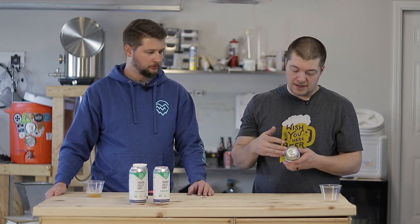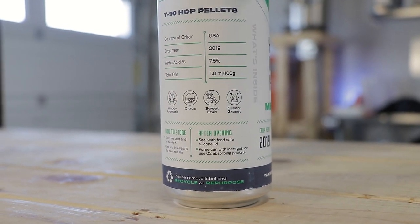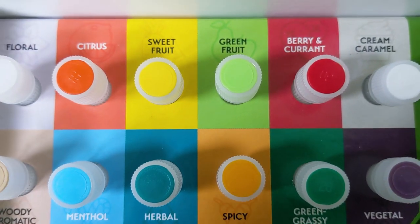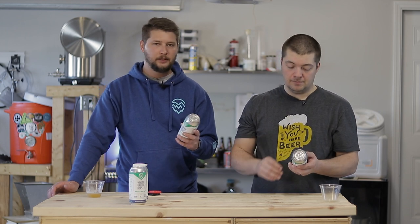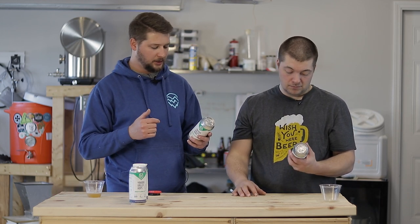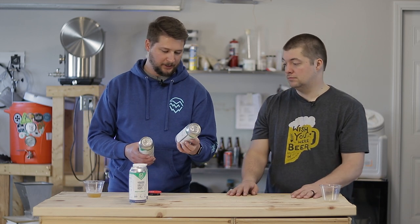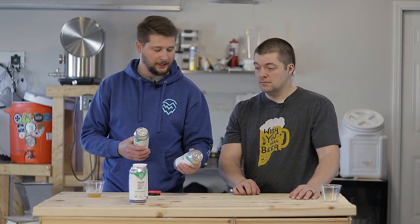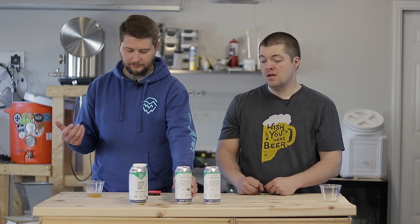On the can itself it has the aroma profiles, which you can also find in the aroma kit we just did a review on — we'll leave a link in the description. The Galaxy hop has an aroma profile of citrus, berry currant, sweet fruit, and green fruit. Medusa has woody, aromatic, citrus, sweet fruit, and grassy green. It's really neat, especially once you know what those smell like from the hop profile kit.